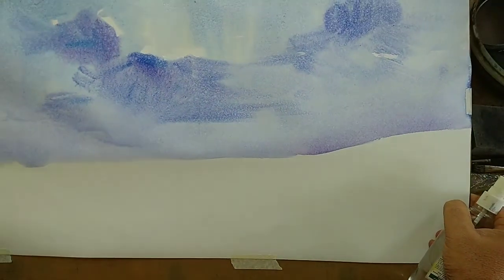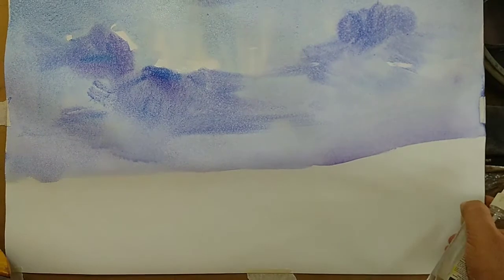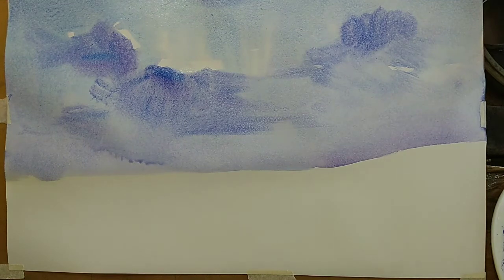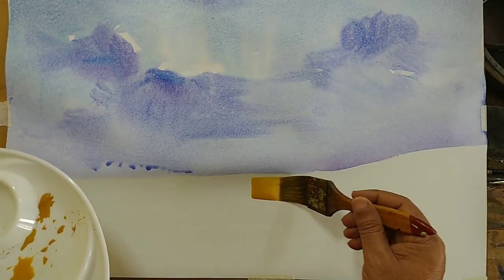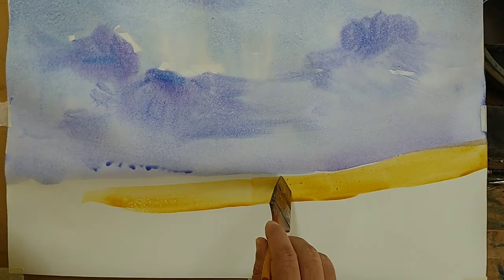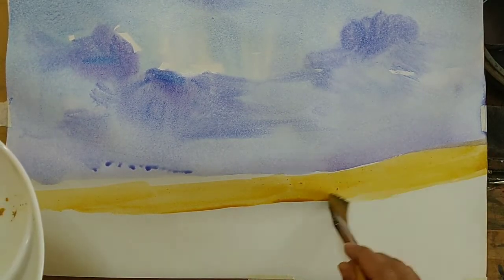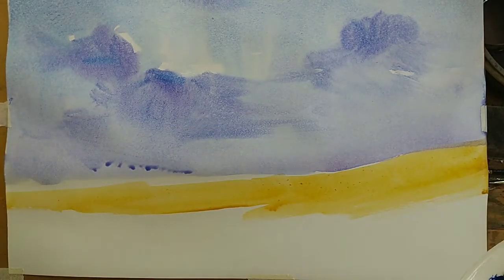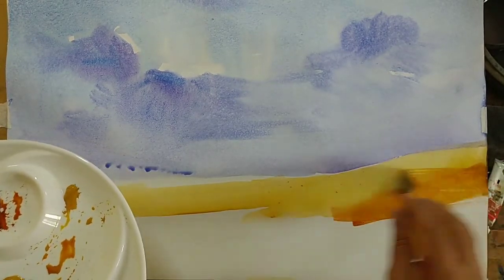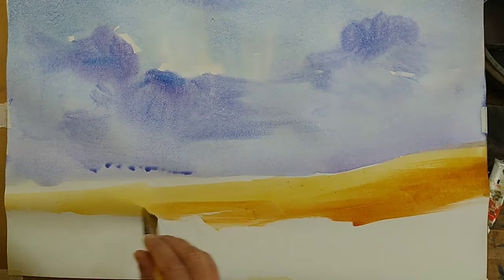We'll have to slightly move the paper here and there. I have sprayed some water and I'm trying to control the flow of the mist so that we get some more interesting cloud. Now it is the time for the ground — I'm using a yellow ochre wash for the ground, leaving some area of white around the edge just to get some interest. I think we'll have to make the color a little thicker now.